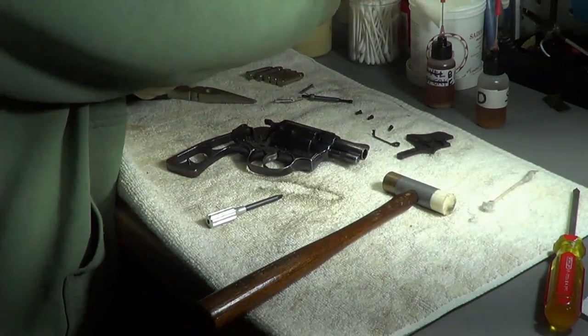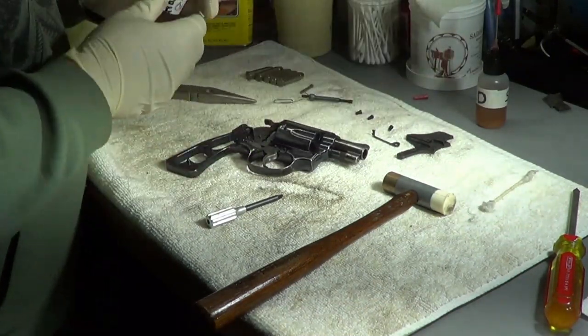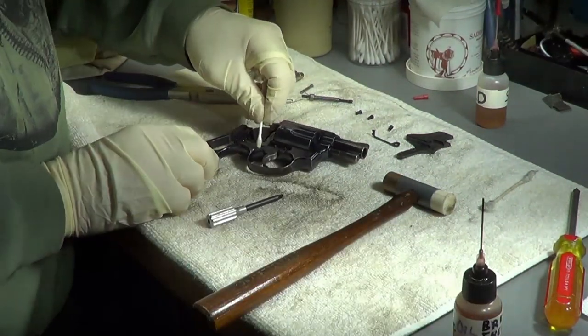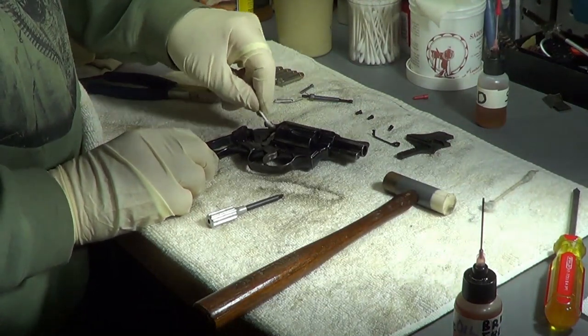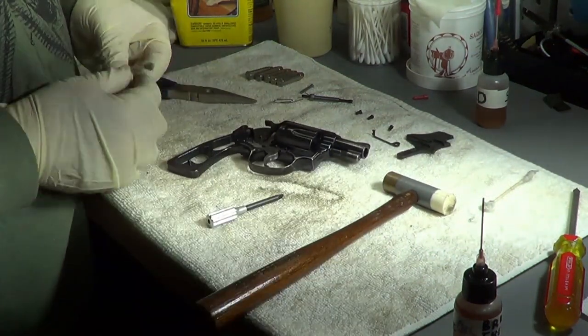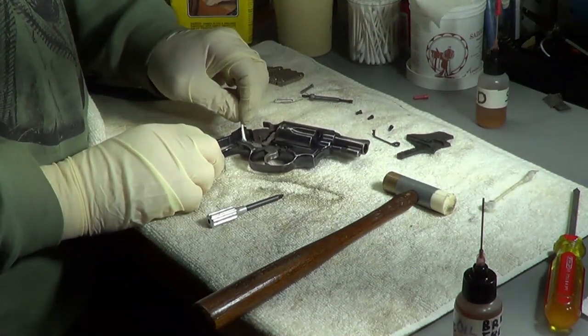I'll get a q-tip in here with some oil. It looks like it's oiled but I don't know if that's from me squirting down in there or from cleaning. I'm getting some pretty good dirt off here, so I'm assuming I've never pulled this off before - because I'm getting quite a bit of dirt, which means I'm glad I pulled this off.